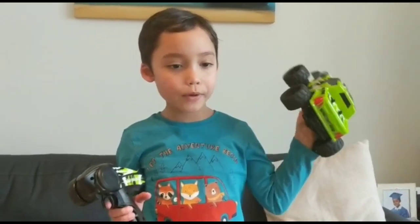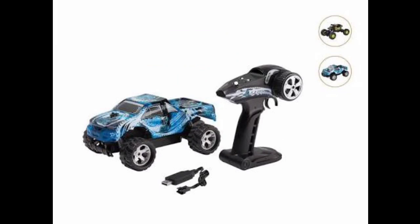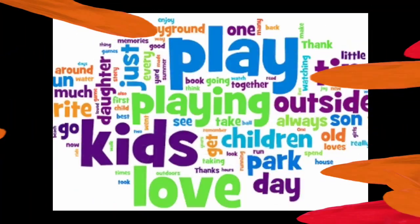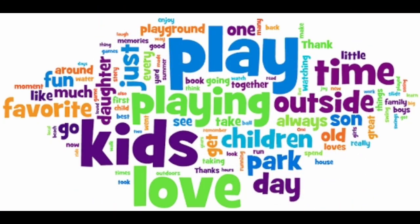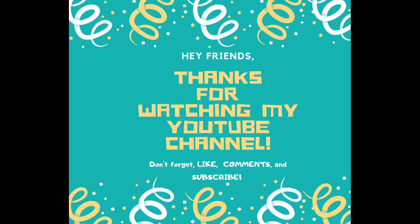Thank you guys for watching my video. I hope you like my video and please subscribe. I'll see you next time.